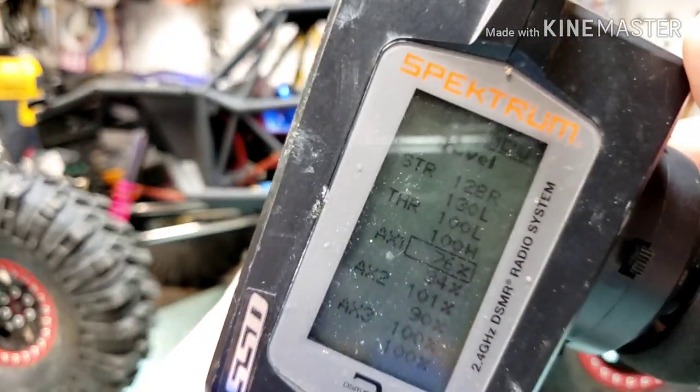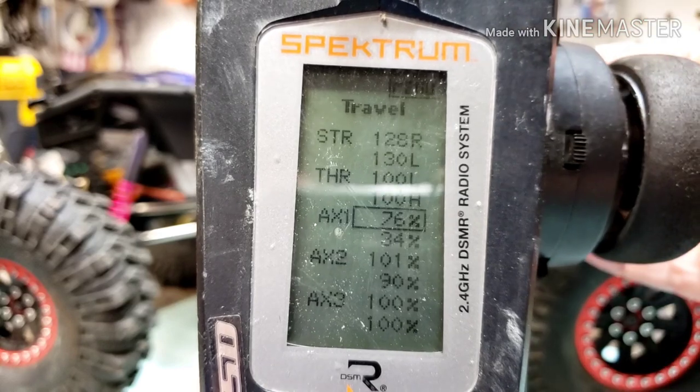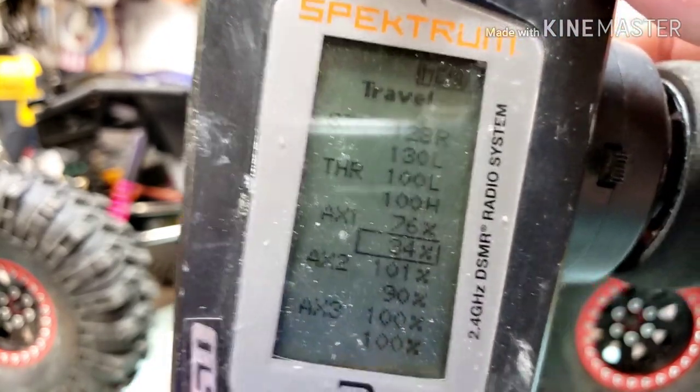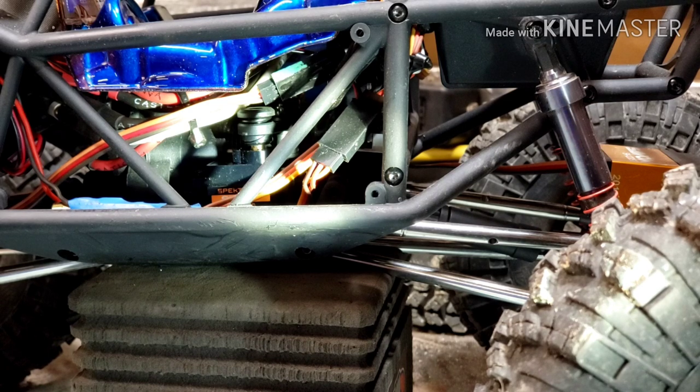Every time you hit this button, it'll switch positions on that Aux 1. So that means 34% travel in that direction — hit the button again and it goes the other direction at 76% of the travel. You can't go below zero, so start at 20–25% and creep up. You need to know which direction your servo is going. This can be tough to see — let me get a flashlight on here. This is all the way back; that's all the way forward. Yours may be different depending on whether it's reversed or not.